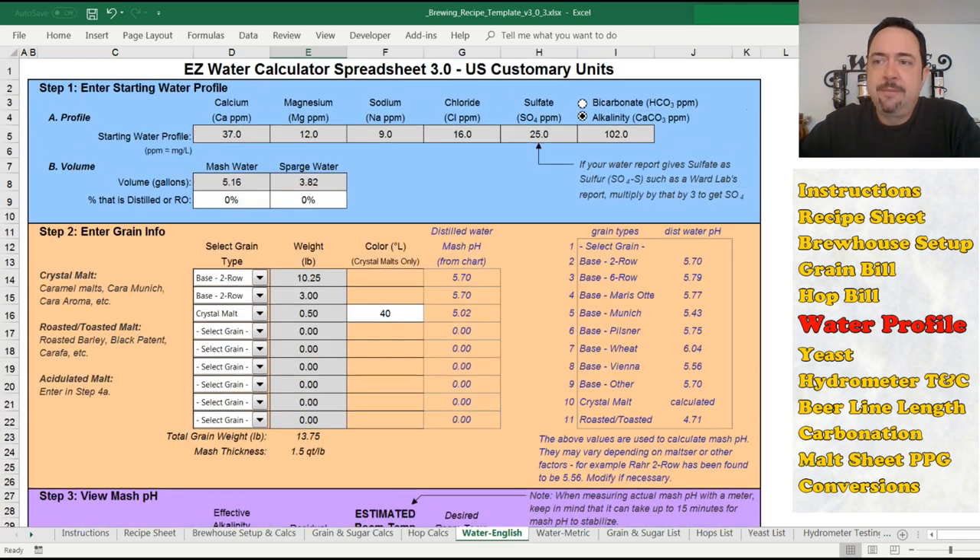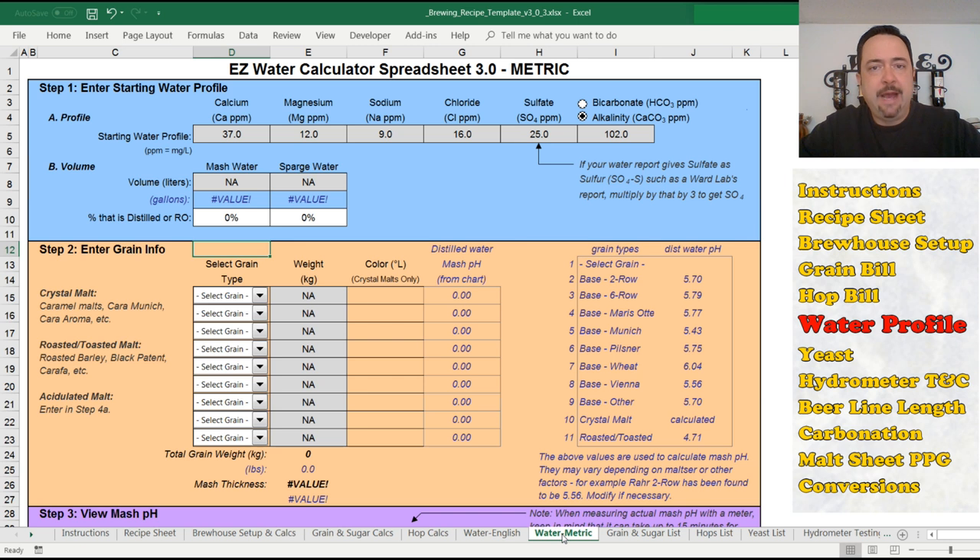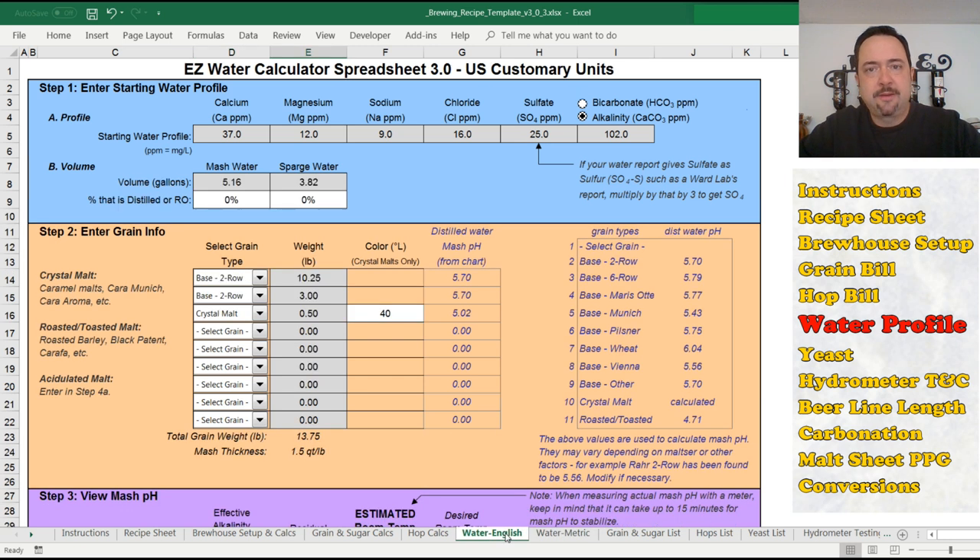This is not my work — this is Kai's work, and he also has a PayPal link in his spreadsheet that I've included in this tab. I took his tab and embedded it as a tab in my spreadsheet. So if you take advantage of this functionality, please consider giving this guy some cash for his effort in providing this for us. The only downside to Easy Water is that it comes in two separate tabs — a metric tab and a US customary units tab. It's not a combined tab, and I'm not going to break into his tab to make it universal. I left it as-is with some modifications.